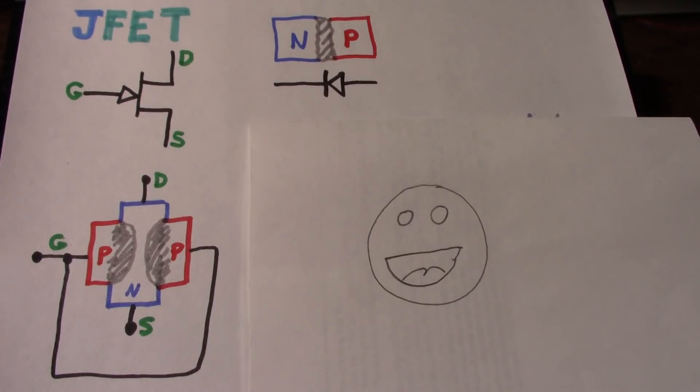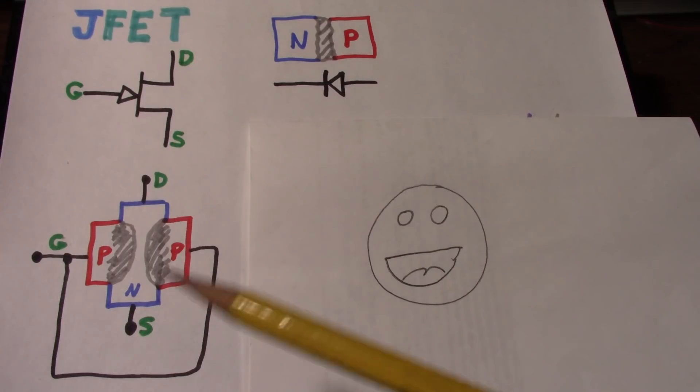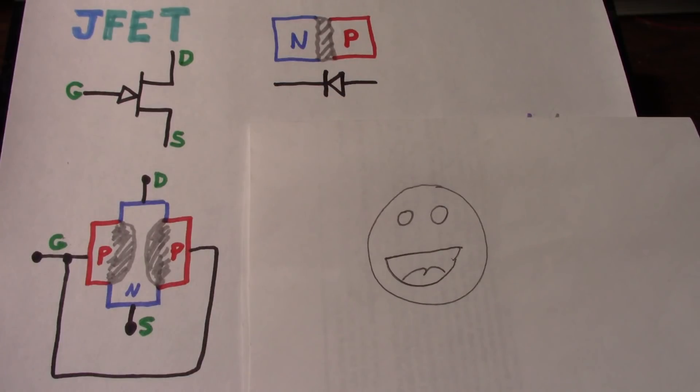Greetings everyone, welcome back to The Bench. Today on The Bench, we're going to talk about the JFET, Junction Field Effect Transistor. I think I'll break this into a two-part video. In the first part, we'll talk about the characteristics of the JFET and play around on the breadboard. In the second video, we'll make a couple little amplifier circuits. This is more for the hobbyist who just wants to know more about the device, though you might hang around and learn something.